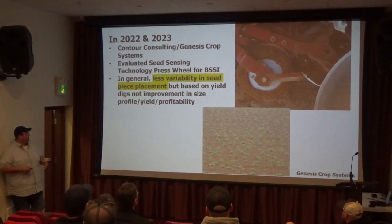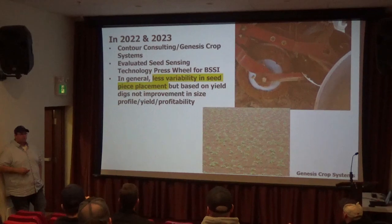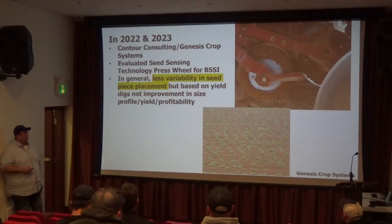So what can we do to maintain accuracy and get a nice even emergence of potatoes, but do it in a more timely manner? That's when Steve and Evan started looking at this technology that Craig McCluskey developed, being sold through Allen — looking at press wheel technology with seed sensing technology — to see if we can go faster without compromising yield, planner accuracy, and what impact it has on profitability.